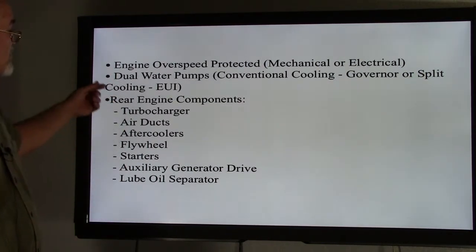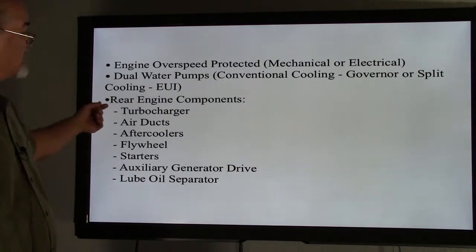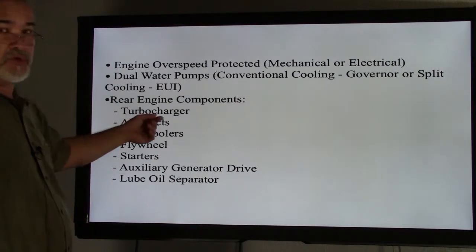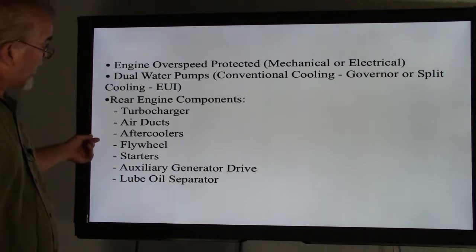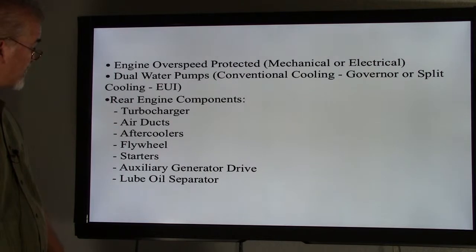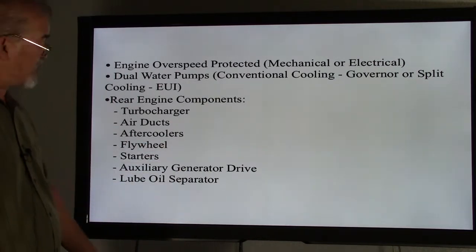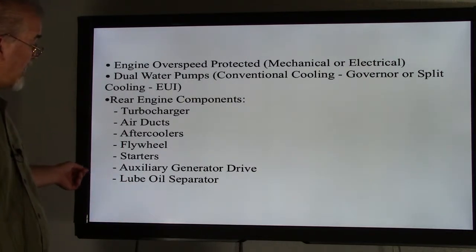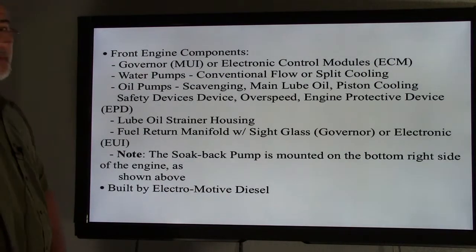The rear engine components consist of the turbocharger, the air ducts that supply air to the intake air manifolds, the aftercoolers which cool the air to the air manifolds, and the flywheel. We also have the starters which engage with the flywheel for starting, and the auxiliary generator drive which takes care of a lot of our auxiliary electrical devices. We also have the lube oil separator system which takes care of our crankcase ventilation.